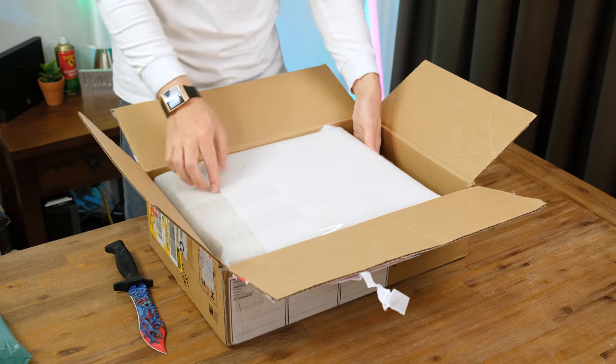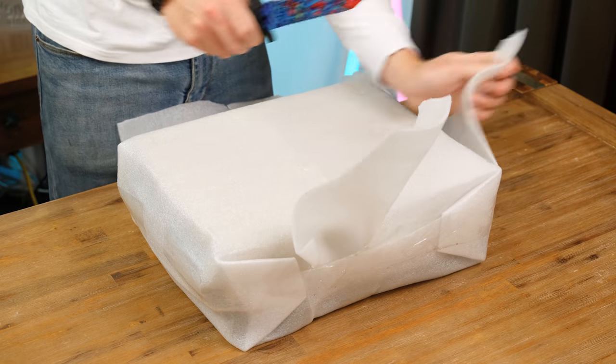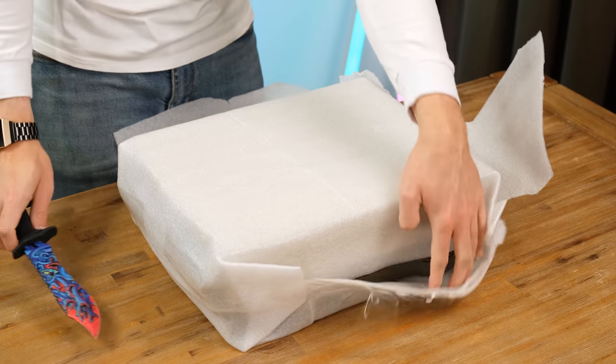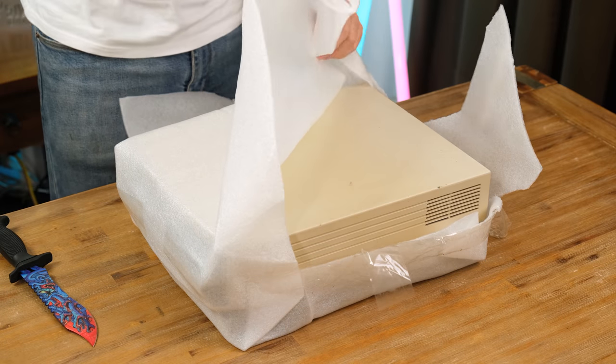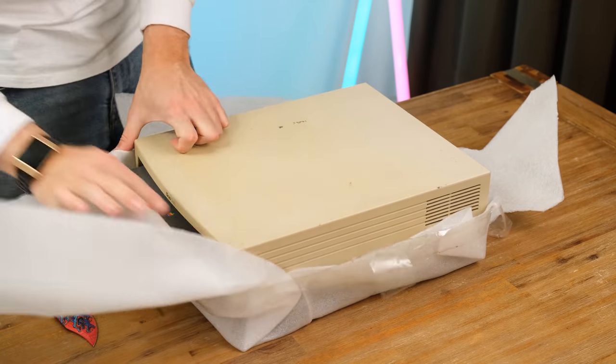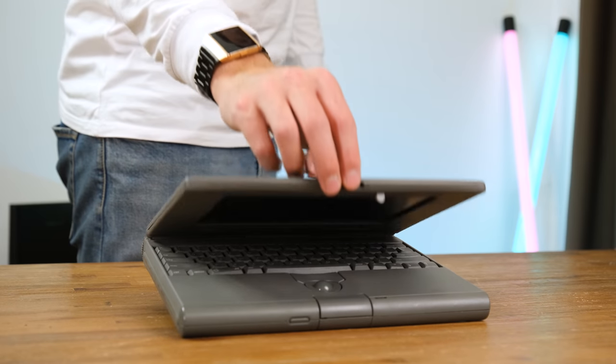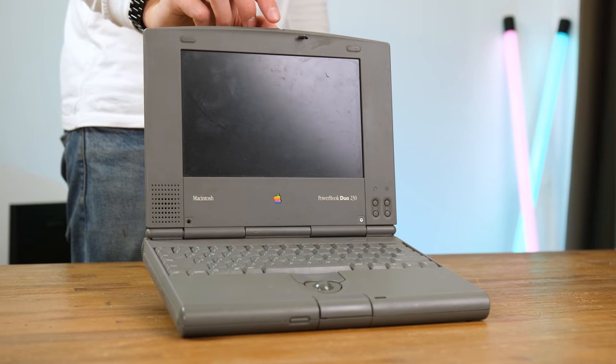On first impressions it appears the seller did a good job packing the dock, and I can only assume that the laptop is currently inside there as well. After cutting through the foam we get our first look at the rather yellowed plastic of the Duo Dock, and here's the tiny PowerBook itself, loosely placed inside the dock. The unit appears to be largely intact and thankfully the screen hinge isn't broken.